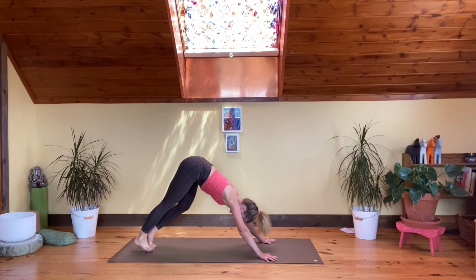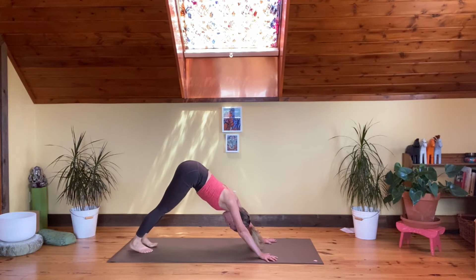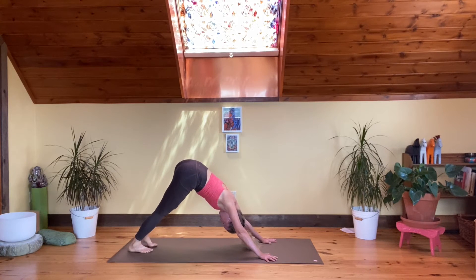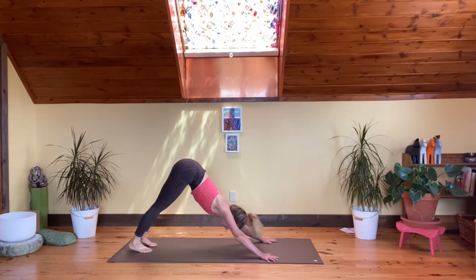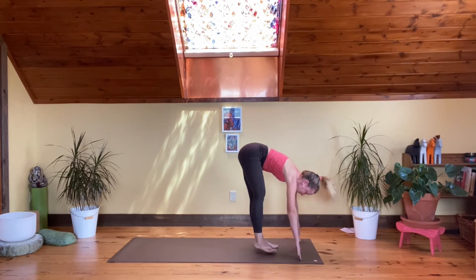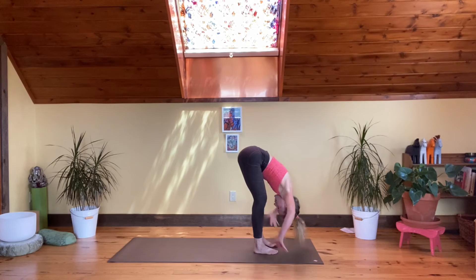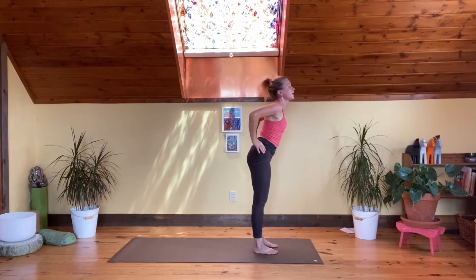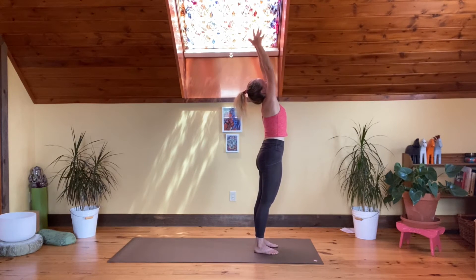Gently come all the way up onto all fours, tuck the toes, and make your way to downward facing dog, Adho Mukha Svanasana. Paddle in towards the ankles and knees, lift the upper arm bones. Bicycle out your legs — any kinks in the ankles, knees, hips, or calves. Look between the hands, come up on your toes, bend your knees, take your step or hop over to the hands. Inhale long spine, exhale fold. Hands to hips, elbows to sky, come all the way up to standing.